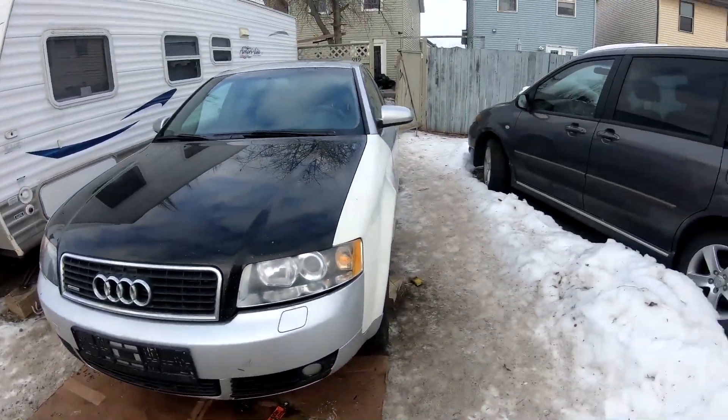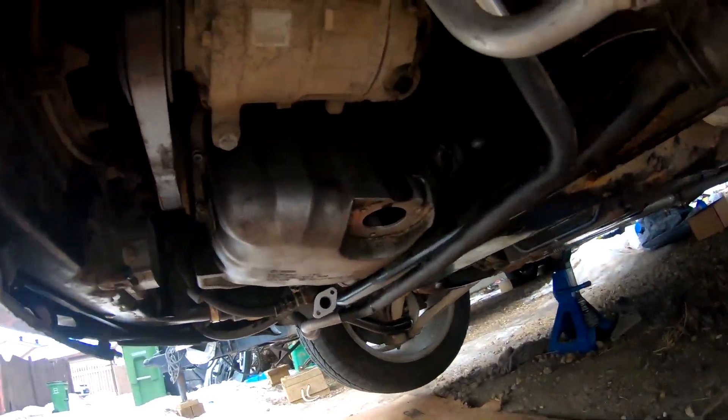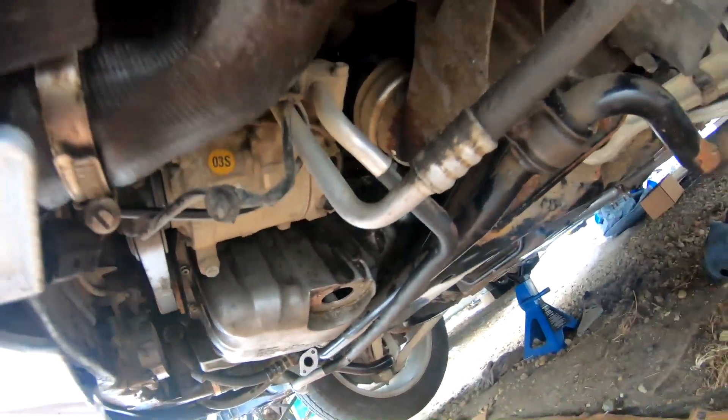I've got the oil pan back up under there. I got some bolts in it, but it's cold — we're done for the day. We've been out here about four hours today. It's just enough for one day; I'll call it and get back at it tomorrow.